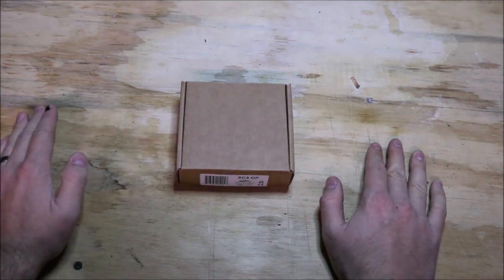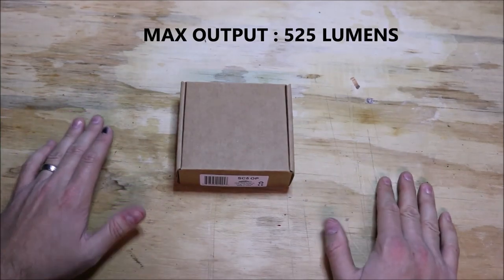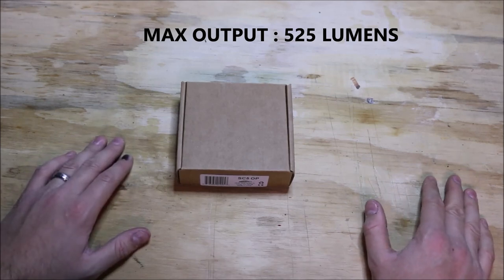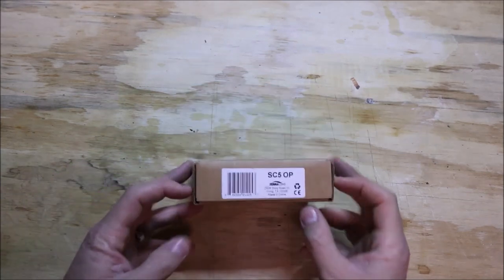At the time I make this video, this is one of the brightest single double-A flashlights that there is. Not exactly sure where it ranks on the list, but I think it's over 500 lumens at its maximum output. This is a Zebralight SC5 OP.